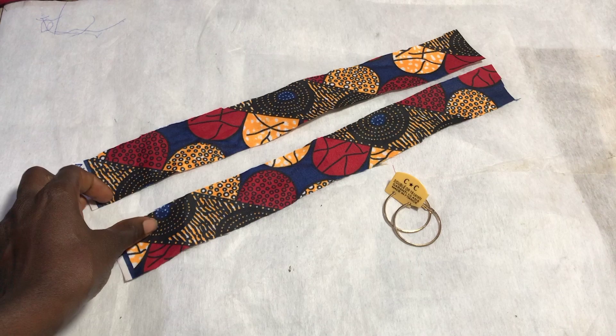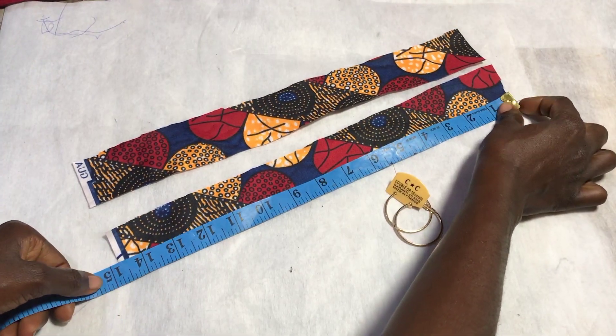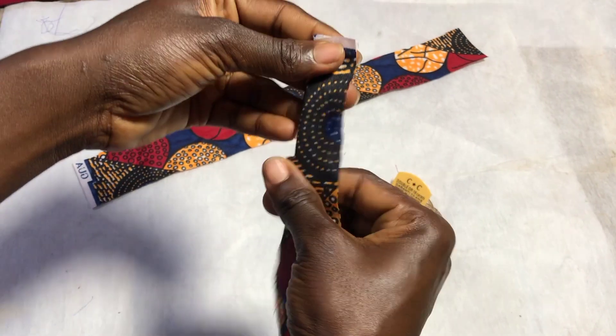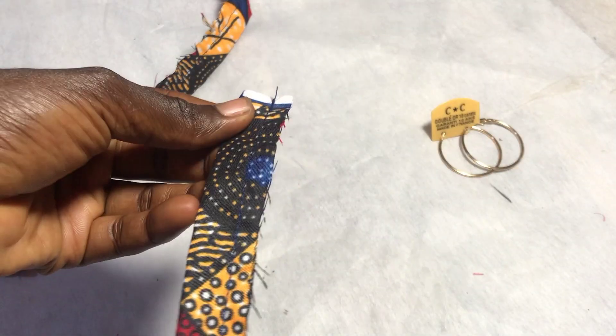For this tutorial you're going to need a pair of hoop earrings, then two 15-inch by one-and-a-half-inch fabric strips. You want to start off by folding the right side inwards and sewing half an inch down along the edges.